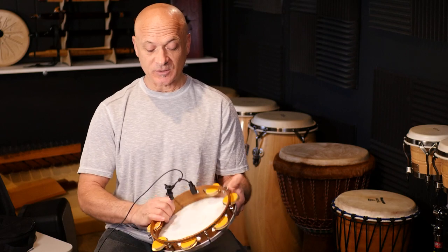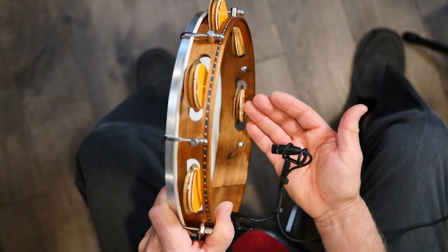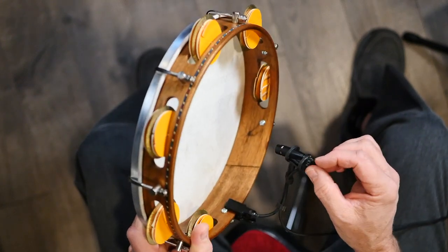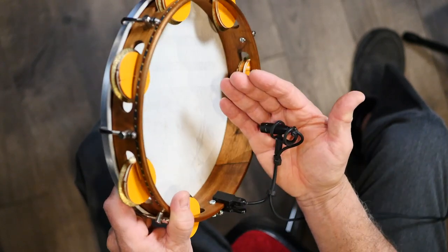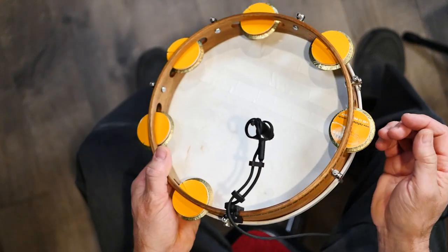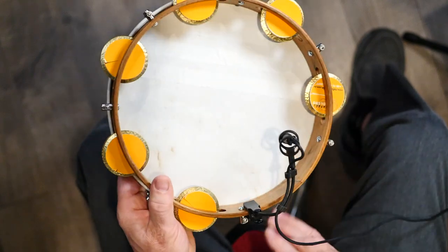Just so you know, I'm missing the foam on this mic — it's an old mic, as I said, and it's missing the foam that's supposed to be here. I have it literally zip-tied onto the frame. This is not the way the mic normally looks — you can go online to see it — but I do need to get a replacement foam for the mic.